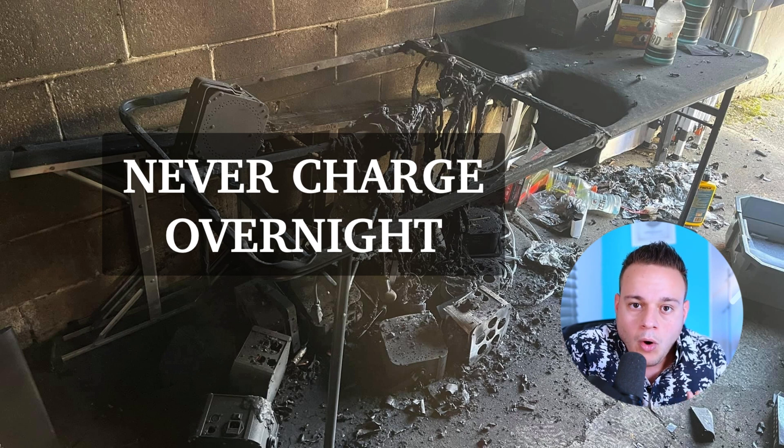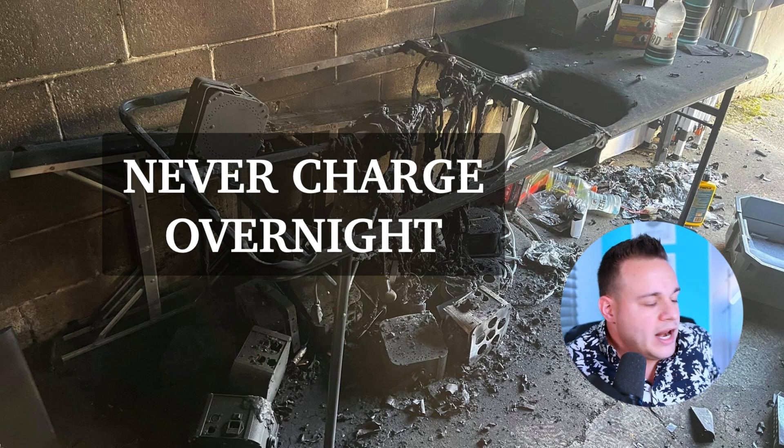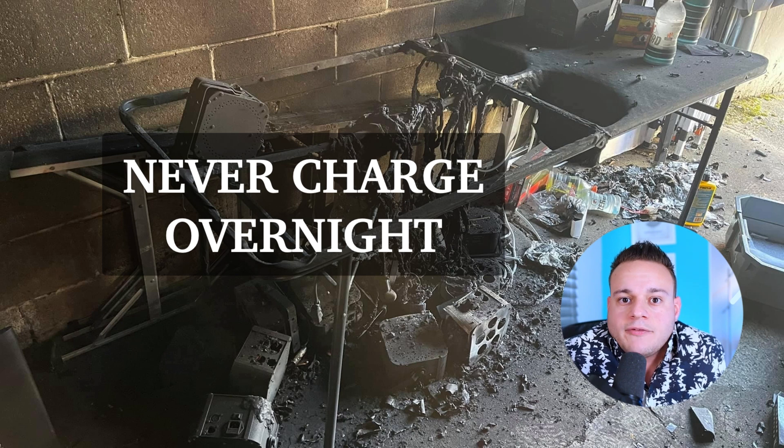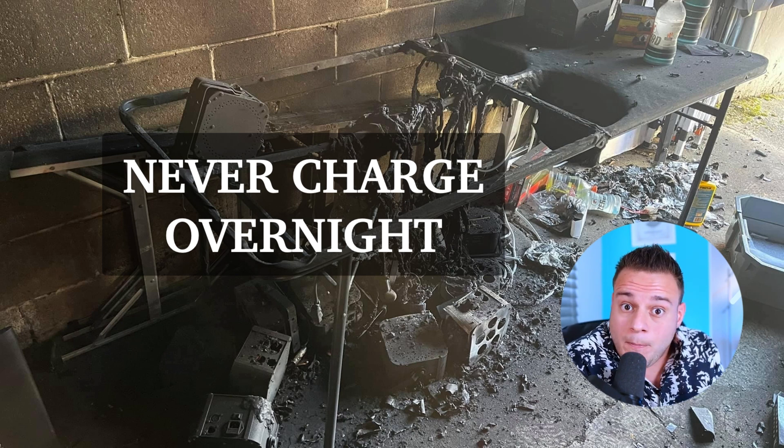And now this guy is probably without all of his uplights. So always, when you're doing your admin, you're at home — just charge them while you're there. It only takes an hour and a half, two hours. The second reason you want to do that is the battery life.